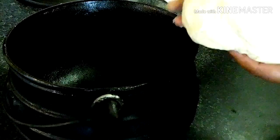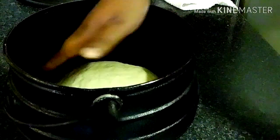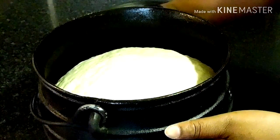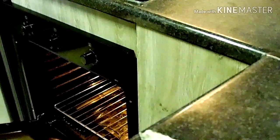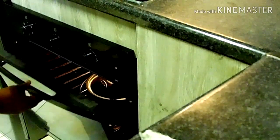Transfer the dough to a greased poiki pot, close with a lid, and leave it on the kitchen counter for approximately 30 to 45 minutes. After that, your dough will have second-proofed and doubled in size again.